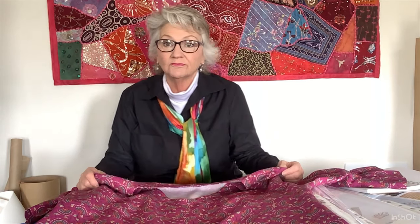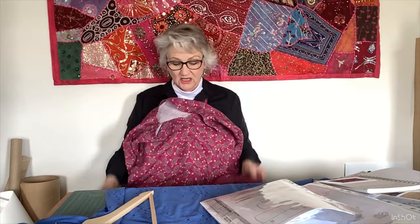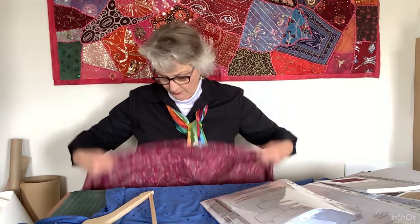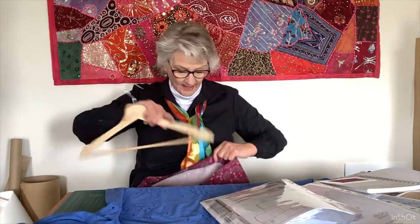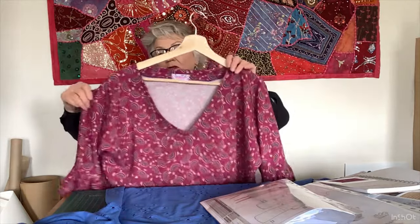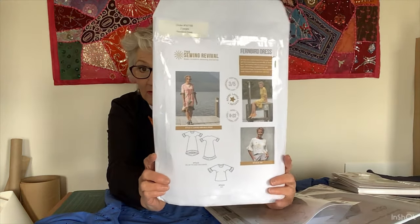The reason I made the Fern Bird top first was to see what sort of fit it would be on me, and it's actually a really great fit in the body. I don't want to downsize because I think it's narrow enough on the hips. I usually have the opposite problem, but I don't want to make it tight on the hips, so I will just make that neck adjustment. So that was the Fern Bird by the Sewing Revival — highly recommended.